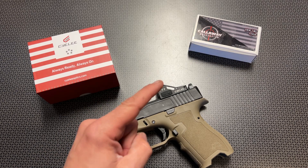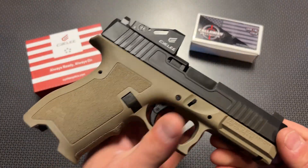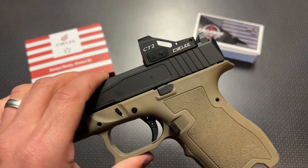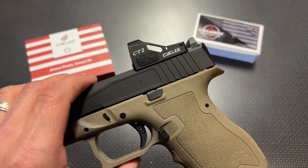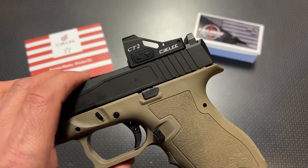I am back today with another high value red dot option for the RMR cut handgun. This is the Sealy CT2 — and I say red dot but this is actually the green version. Sealy has been making the CT2 for a few months now and they've transitioned to the green reticle for this particular model.